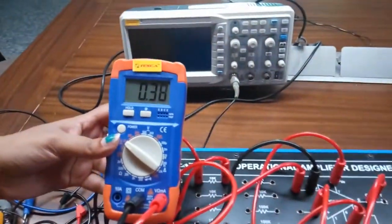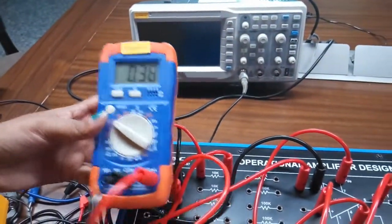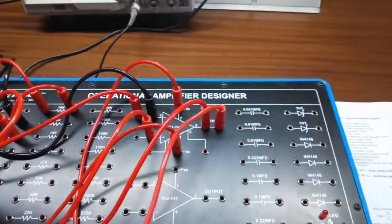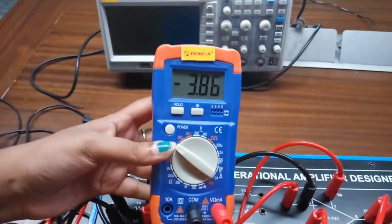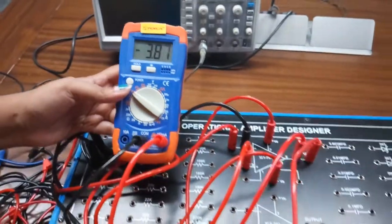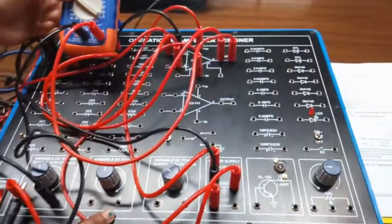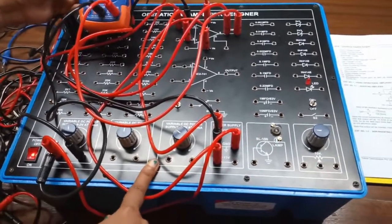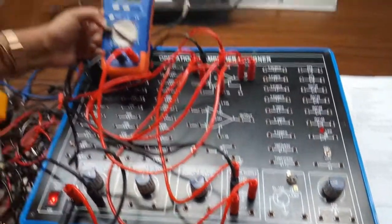My input voltage is 0.38 volt. Now we will check the voltage at the output terminal of the op-amp. We can see that the voltage is minus 3.86. This is inverted — the voltage is in negative polarity, and the output voltage is 10 times the input voltage.